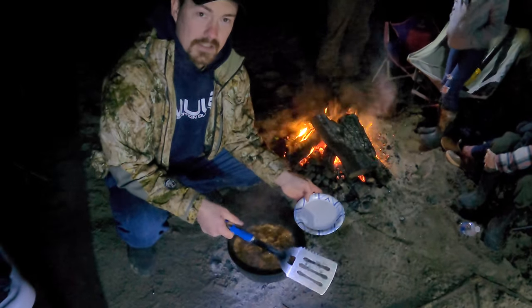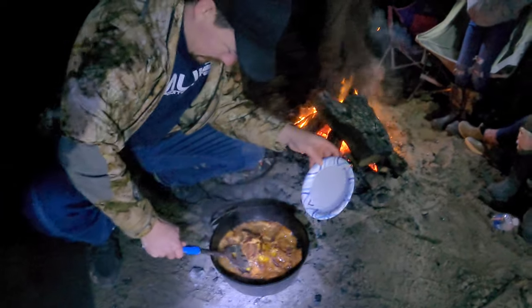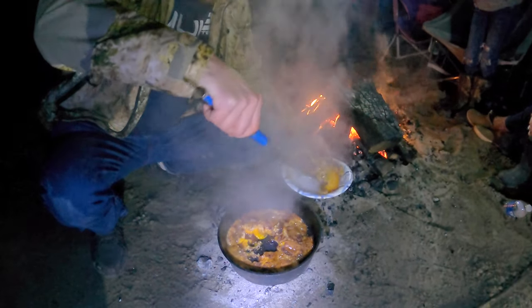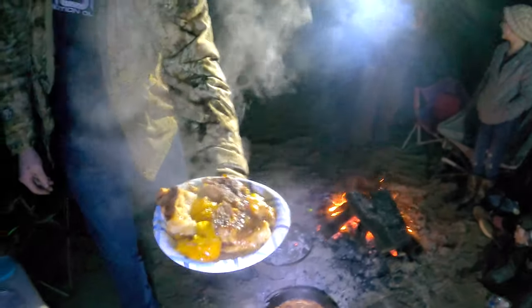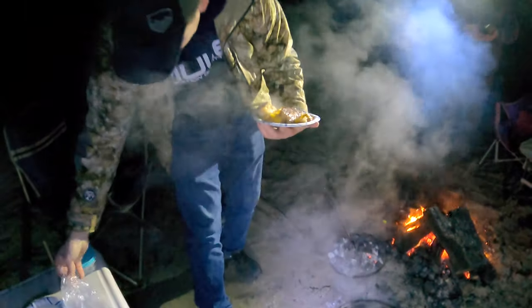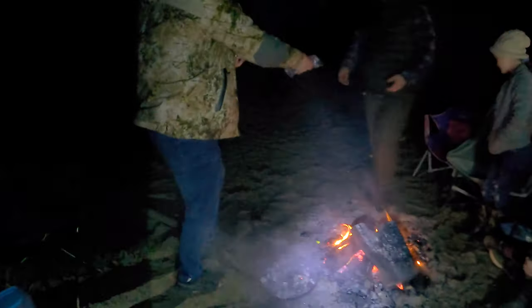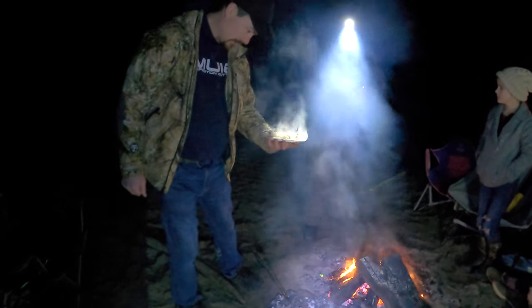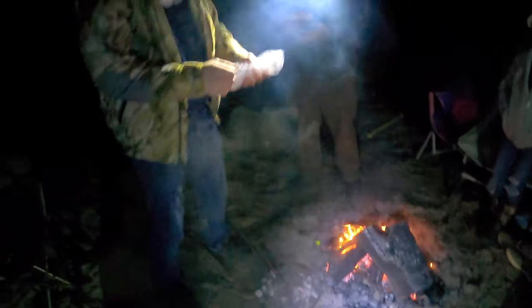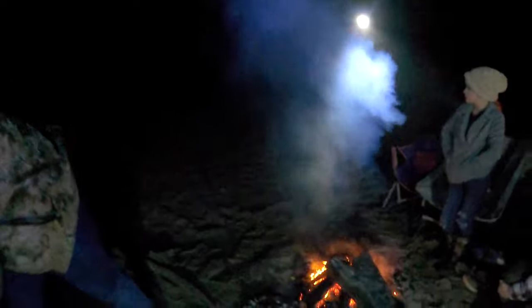It's a cold night — it took us a little longer to cook it than we expected, it's probably a little over an hour now. We'll see how it all turned out. Alright Josh, you get to be the first one. Looks pretty good — yeah, that's awesome! Nice and crispy on top.